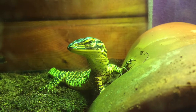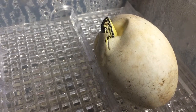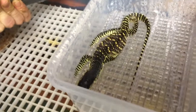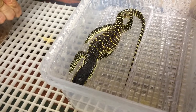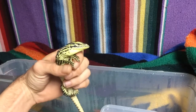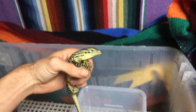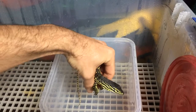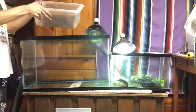The egg hatched naturally without any help or assistance. Needless to say, that was a very intense moment for everyone in this house. The baby stayed in the egg for a couple of days or so. Once the baby emerged out of the egg, I left it in the incubator for a few more days.